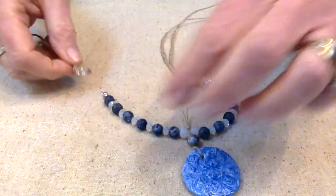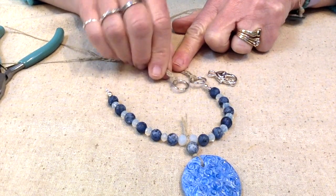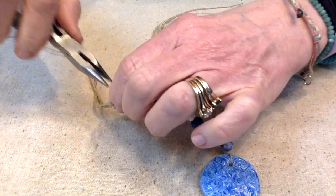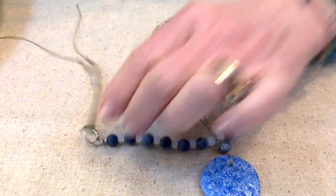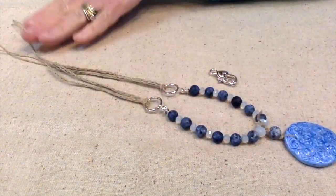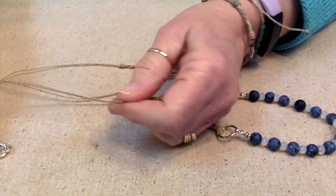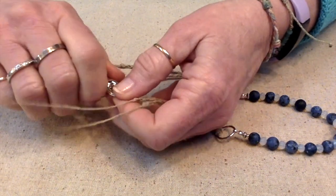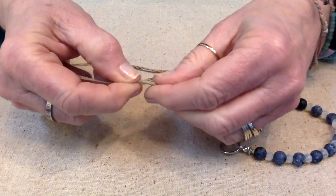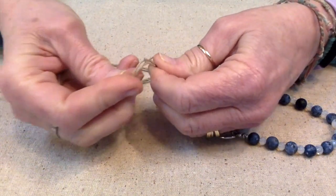I'm making sure each end is turned the right way and connecting them to the jump rings. Everything is all put together now. Since this is very boho, I'm just going to tie the ends together and let them hang. First I want to tie an overhand knot at the top so the strands aren't separated.